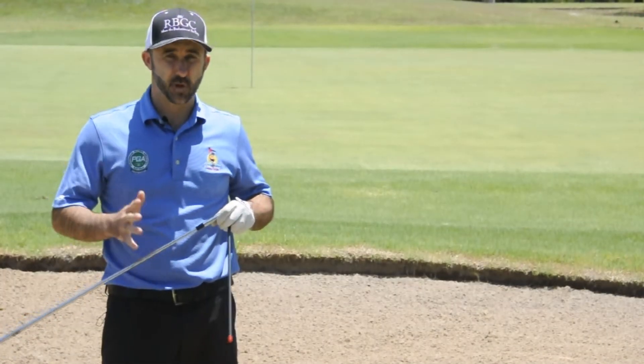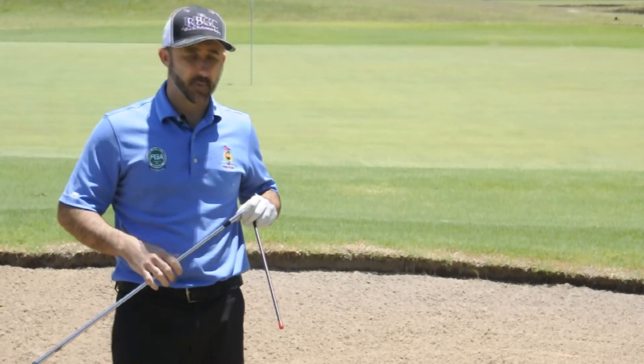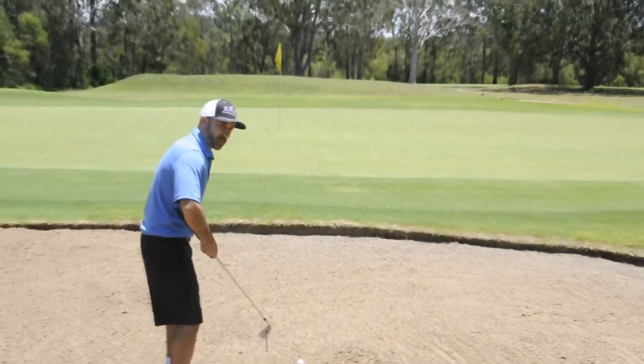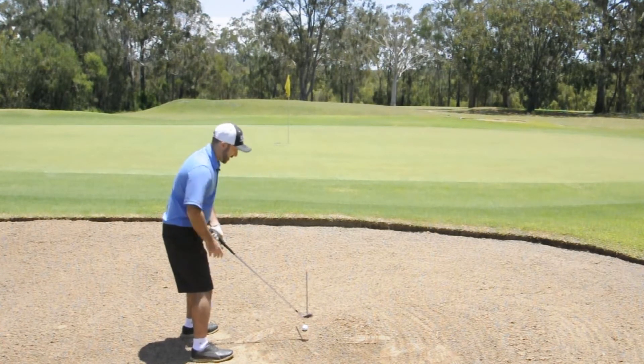Hi members. Recently a fellow golf professional produced a video showing a misconception that a lot of us have fallen into, myself included, in playing our bunker shots. What we've heard over the years is that we set our body open to the target and our clubface at the target, and if I swing through, the ball will pop out at my target.